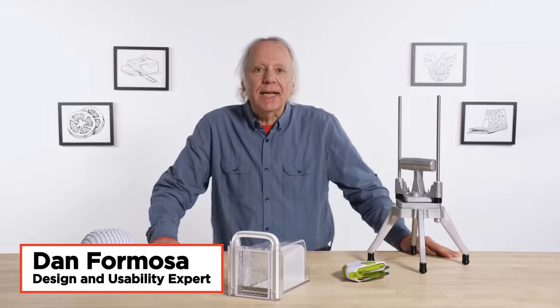I'm really on the fence about this gadget. I'm Dan, and I've been designing kitchen gadgets for 40 years. I'm going to test some chopping gadgets and see if I can find a way to make them better.